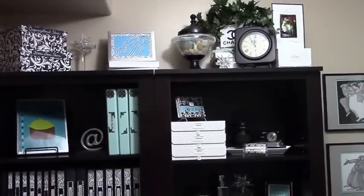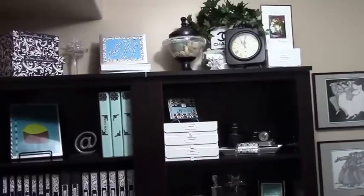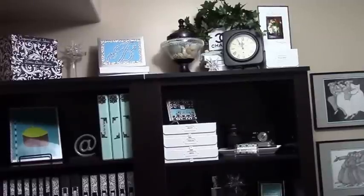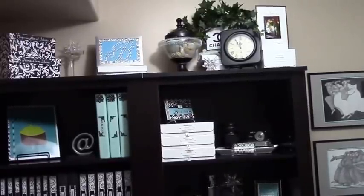I have completed the makeover and I am loving this right now. Everything looks very nice. There may be some tweaking here and there, but on the whole it turned out quite well. So let's take a look at what I've done.